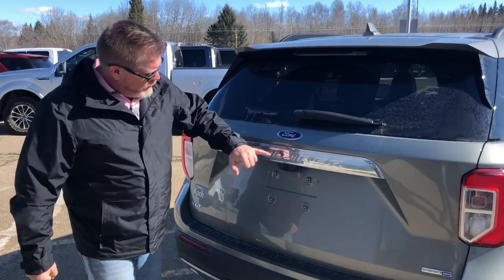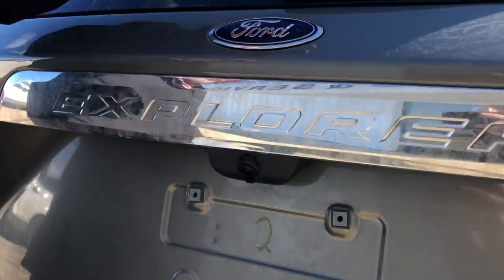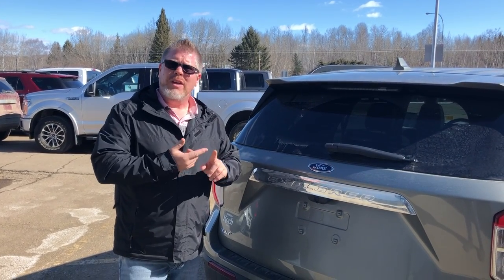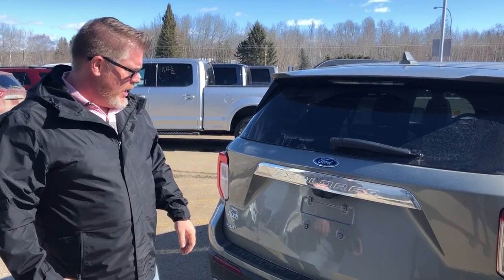One new thing Ford added is a washer jet on the rearview camera. So when you wash the back window, it also washes the camera lens. A lot of my customers used to have dirty fingers on their gloves from always wiping that camera off, so that really eliminates that issue.